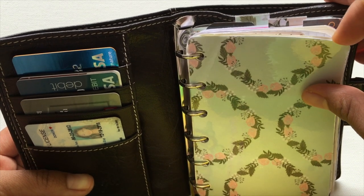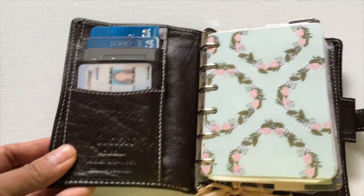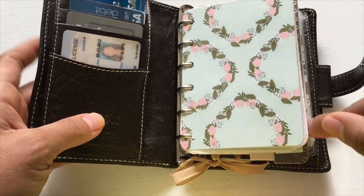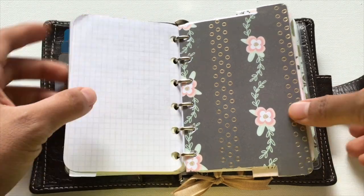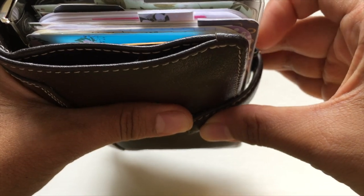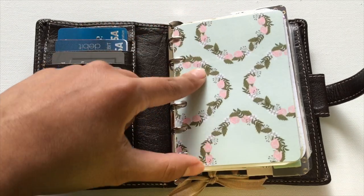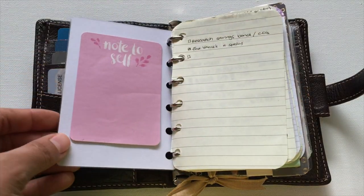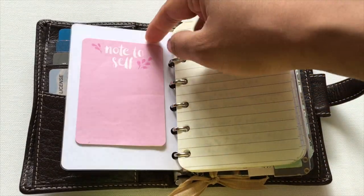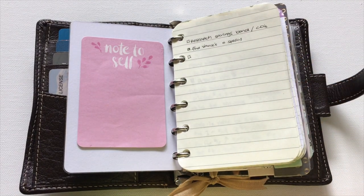The front one works as a divider — I didn't make a tab for it since it's in front. I have the tabs on the top and bottom of each divider because when you close it there's really not enough room for tabs on the side. In the front section I have notes, with sticky notes on the back of most dividers — just notes as I'm out and about.